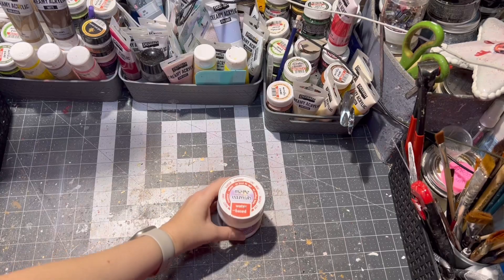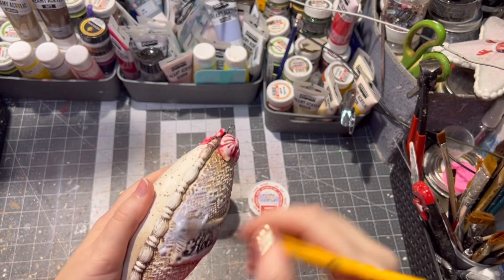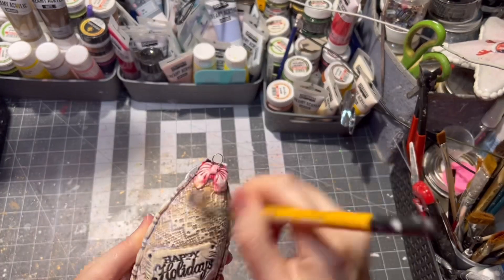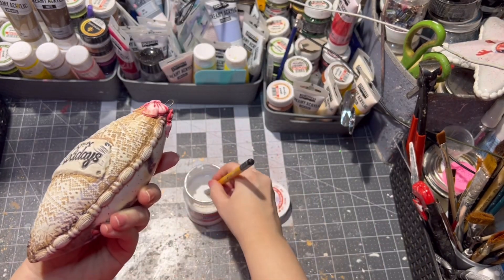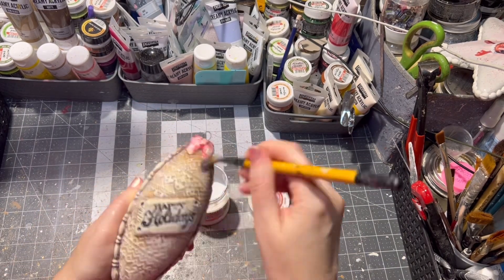After the paint is dry, I am sealing it with matte varnish — of course you can use glossy varnish as well. The varnish is water based, and I am applying it only onto the clay part of the ornament.